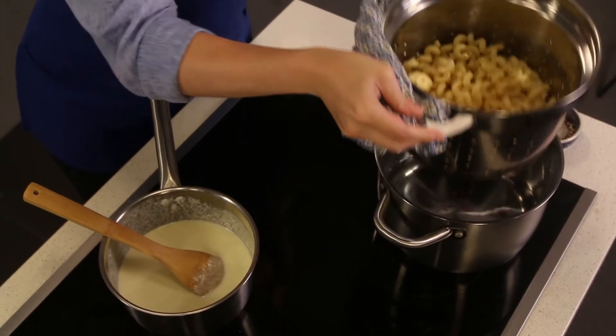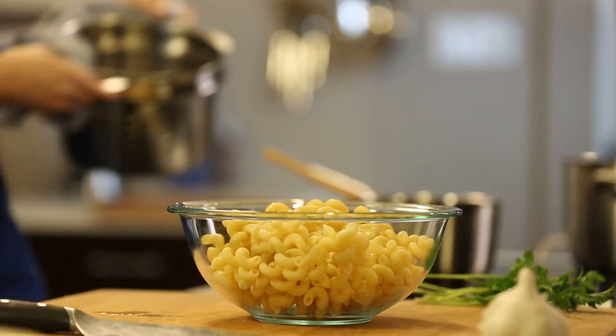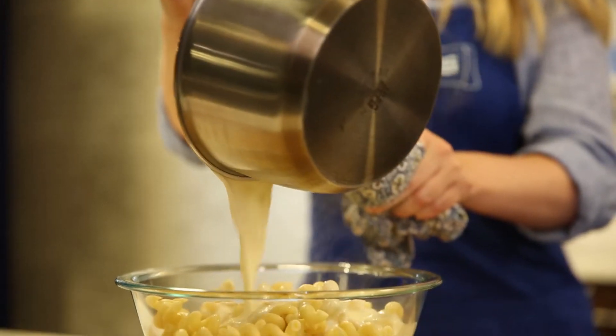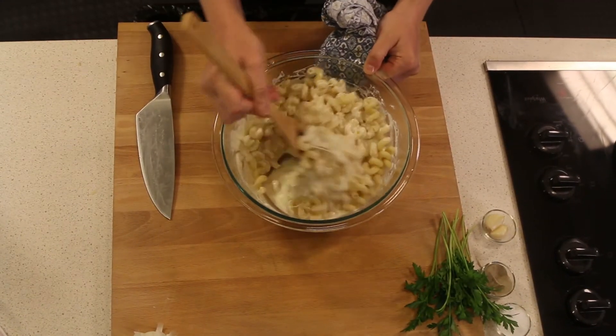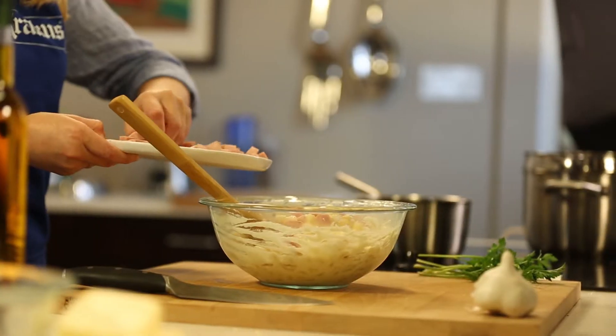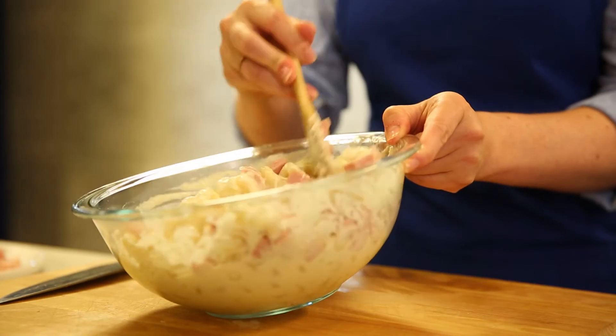I have some cavatappi pasta that I've boiled. I really like this because it's kind of like an even longer, more elegant elbow style. I'm adding that to a bowl and pouring our cheese sauce right on top. Mix it to combine — our mac and cheese base is done. Now I'm going to add our ham; I'm using Krakus Reduced Sodium. You could also use their original or honey ham varieties.